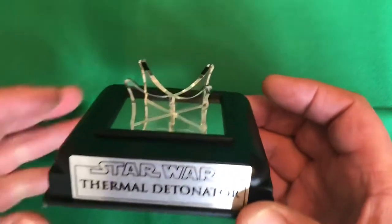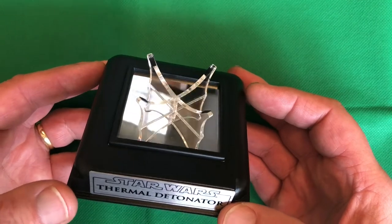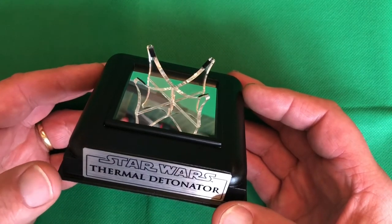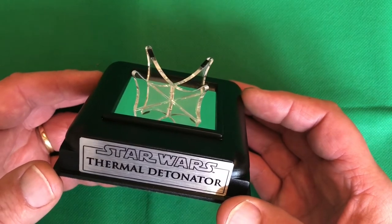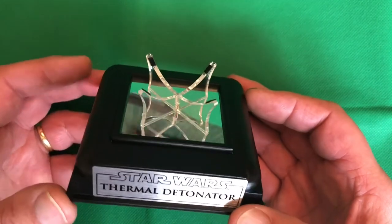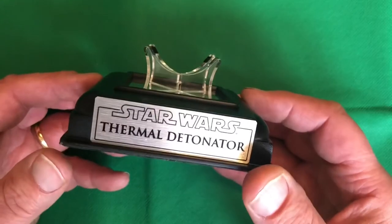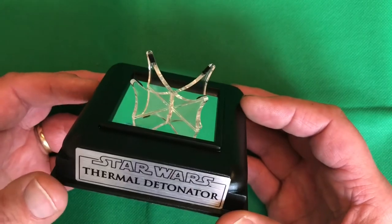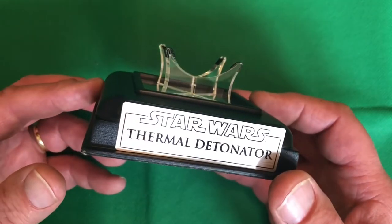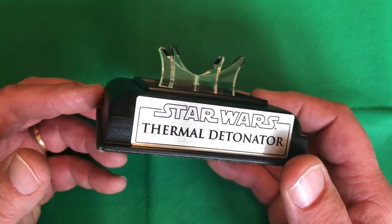That's all the videos done. I hope you've really enjoyed watching these. I'm just going to leave you with the finished video of the thermal detonator and some pictures. If you have any comments or any items you can't source, please leave it in the description below and I'll endeavor to get back to you as soon as possible. Thank you very much for watching, and hope to see you on my next project.